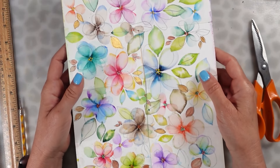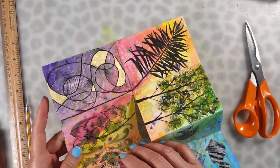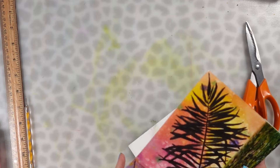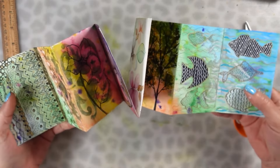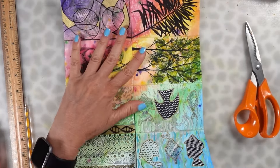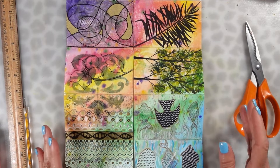You can fold it this way, but that only gives you three sheets to draw or paint on. What I like to do — I folded one side first, then folded it like this — so that gives me a cute little cover on the front and the back. On the back side I added some watercolor, took a stencil, put it down, used a brush, and added some pattern so I'd have a nice background. But you don't even have to do that — you can leave it just plain.